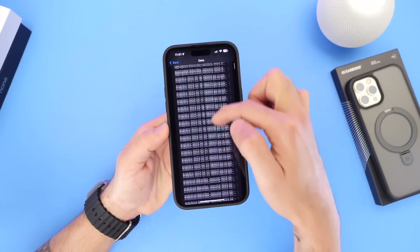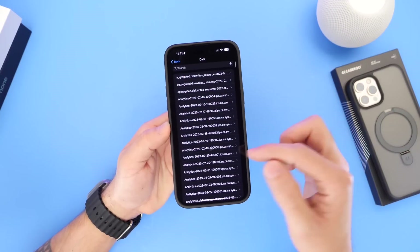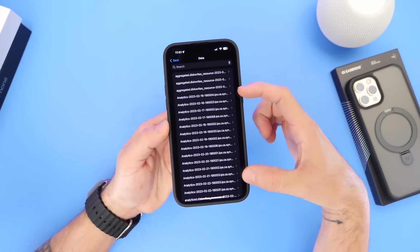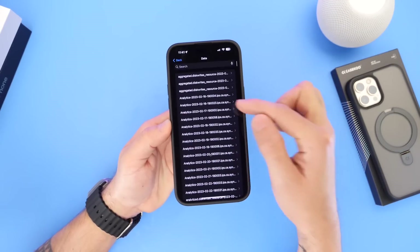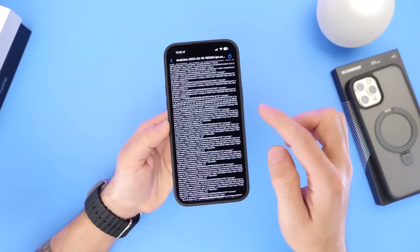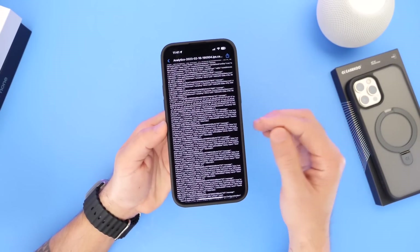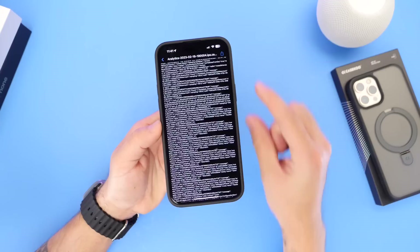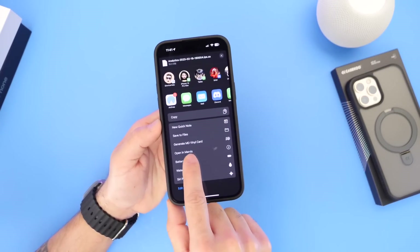Now right here we have all these analytic data logs with numbers, letters, and dates. What you want to do is look for the analytic data. Go ahead and choose one of these dates — I'm going to go with February 16th for the sake of this video, since it's only been a couple of days. Then click on the share options at the top and scroll to find Battery Stat.